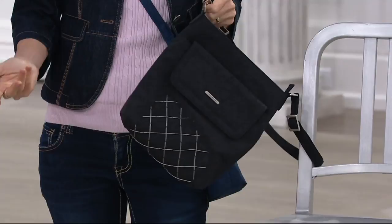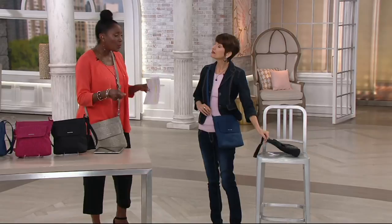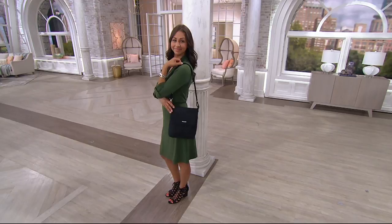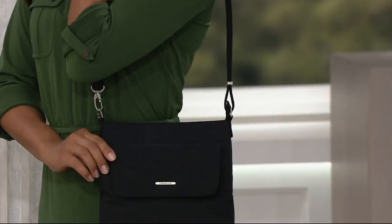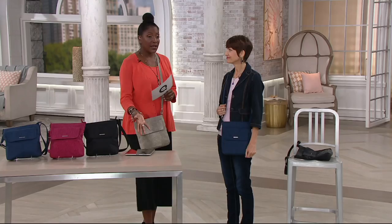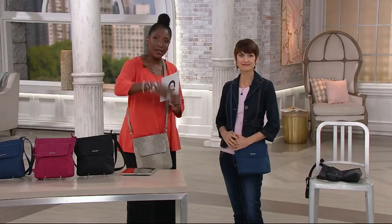If somebody tries to grab it, they're going to have to take you with it. For folks needing a wheelchair or walker, you can securely fashion your handbag to it. Talking about style — it's a small, slim profile but size-wise about eight and a half inches from east to west and 10 inches high. That gives you plenty of room for a full-size wallet, sunglasses, even a bottle of water, and it's large enough for a full-size tablet. Item number F12719, $32.98 — an ideal travel companion.